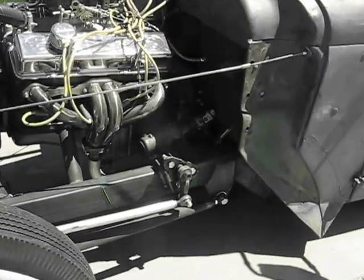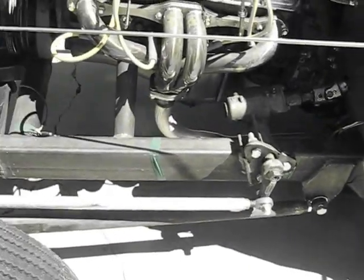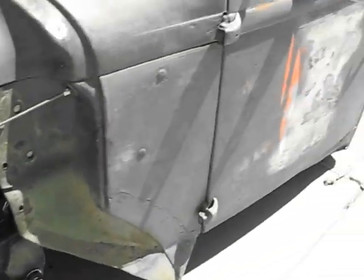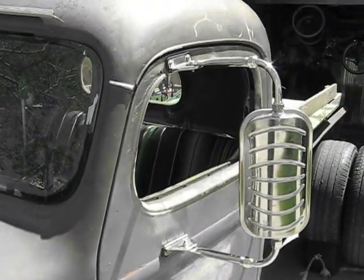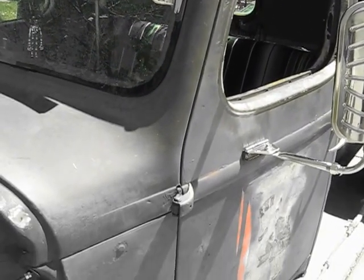Just a real nice rat rod and fun combo. I think we'll take it for a ride here in a little bit.